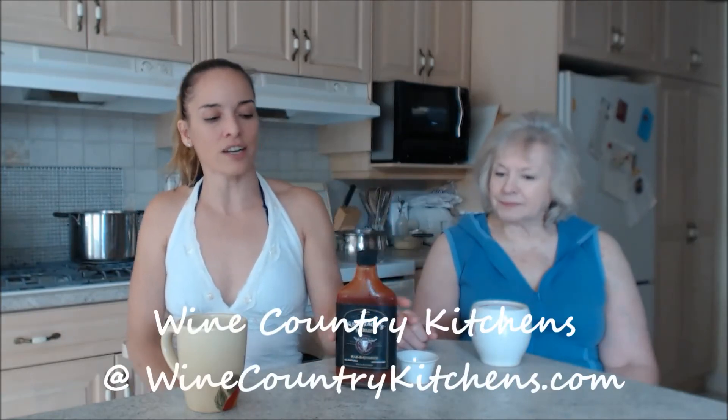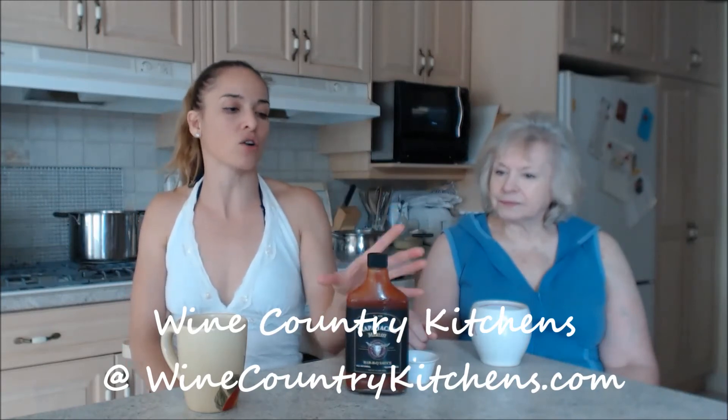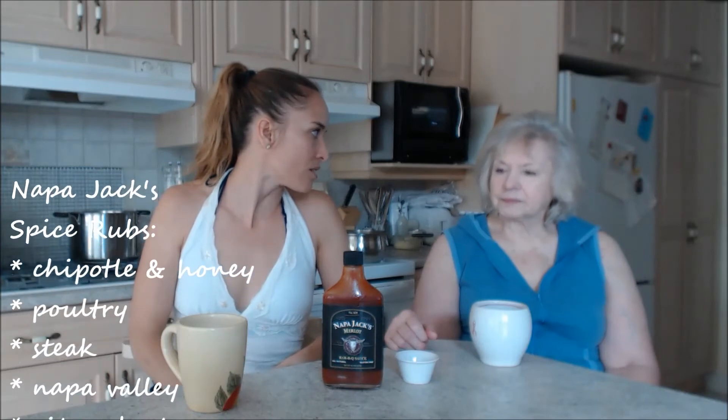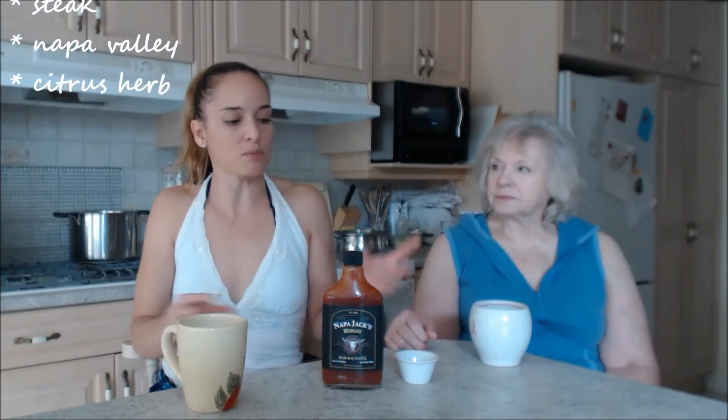You can find this through winecountrykitchens.com — they have it online. Napa Jack's also has a gorgeous spice rub collection that's a companion to these barbecue sauces. They marry everything together beautifully and you can mix and match.